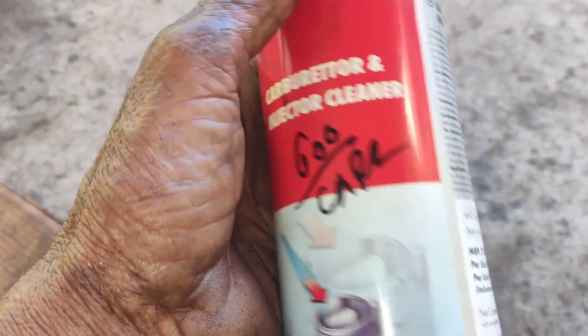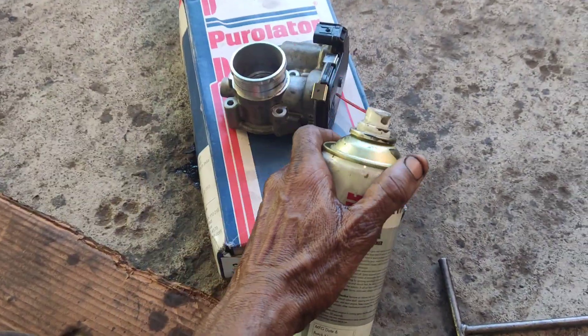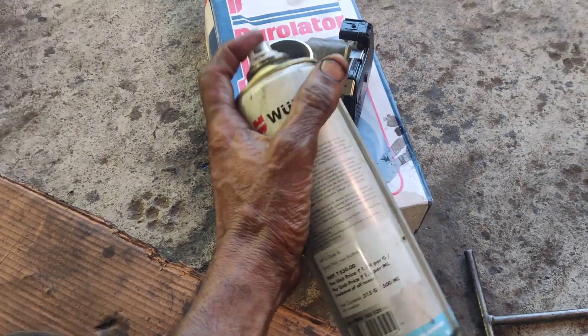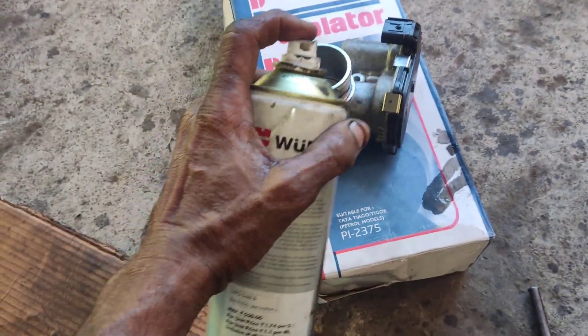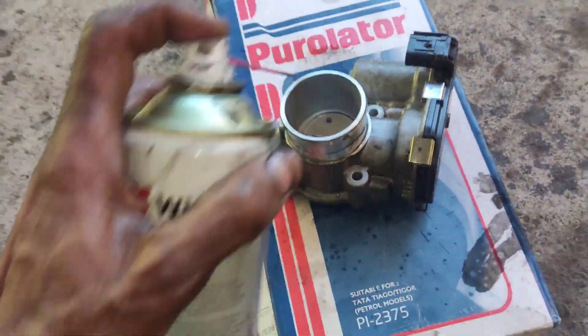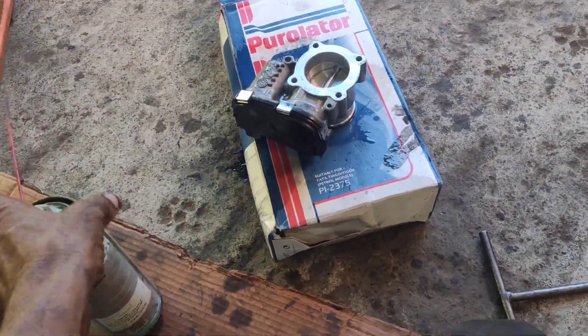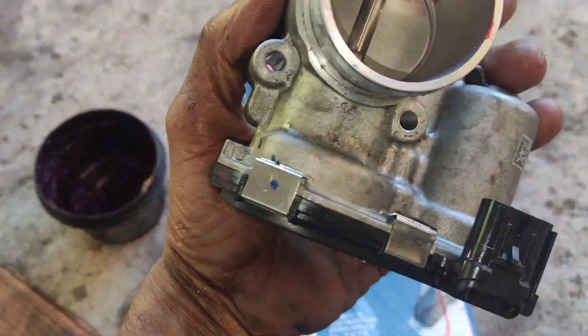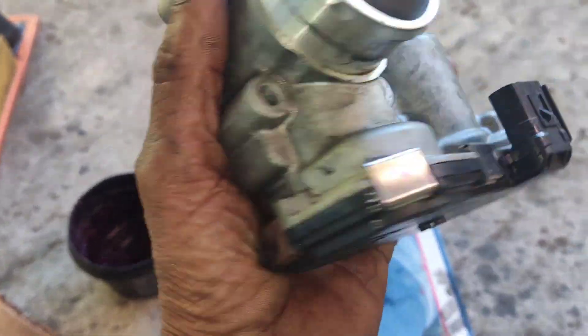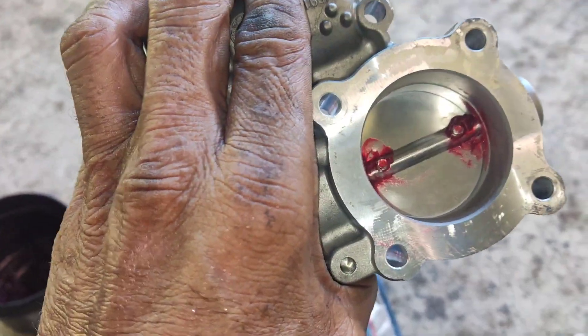Friends, if you use a carburetor cleaner or diesel to clean the throttle body, you may have a problem with the TPS sensor. So if there is any problem with the TPS sensor, you will need to use a carburetor cleaner properly. If you use the ECM reset command after cleaning, your engine response and pickup will be complete.